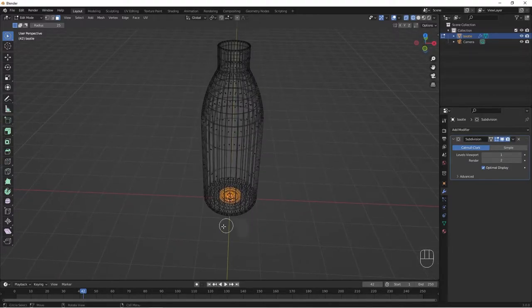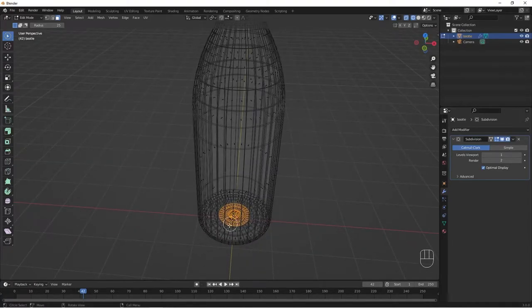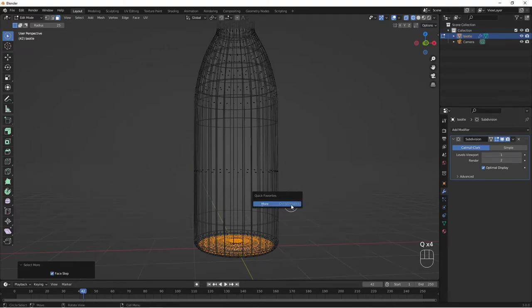We need to see through, so let's change to Wireframe mode. We need to select all the bottom inner parts. To easily do that, go to Select > More (shortcut: Ctrl+Numpad Plus), or add it to your Quick Favorites with Q. I've added it to my Quick Favorites, so I just hit Q and choose 'More' repeatedly to expand my selection.